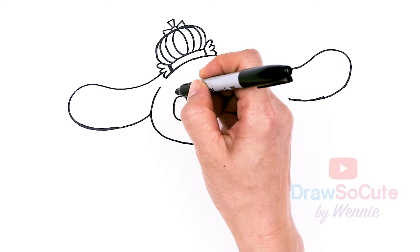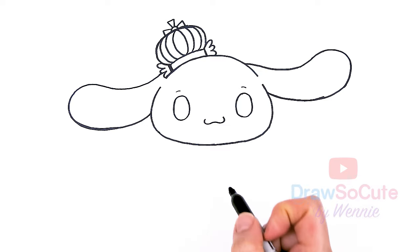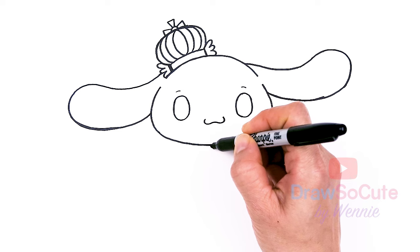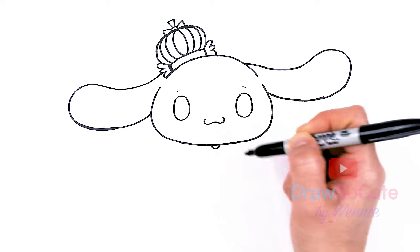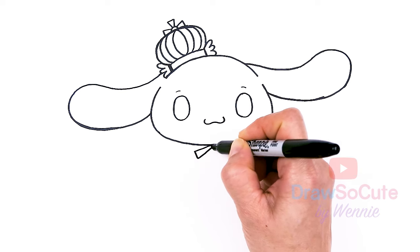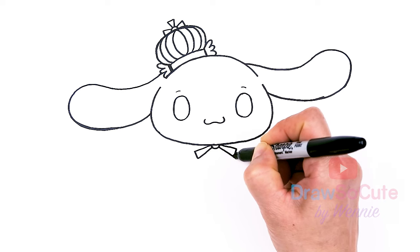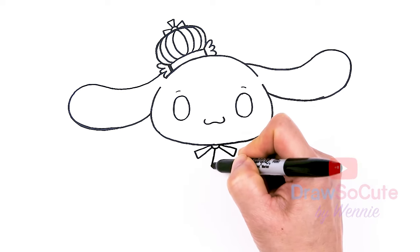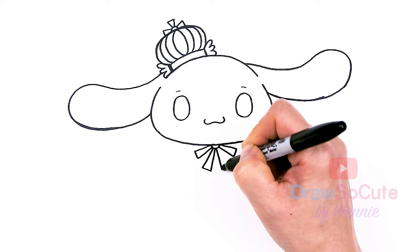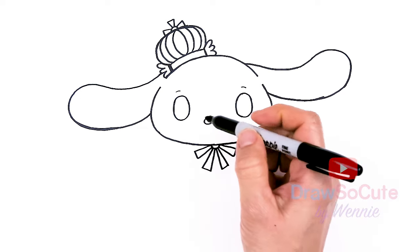I forgot — let's come above each eye and just draw a soft curve for the eyebrows. And then now for the awesome, gorgeous outfit. We're gonna come to the center about right here and draw a little loop, and we're gonna start to draw a bow — come right here on both sides and do the same thing. This is the top and then the tail, same thing here.